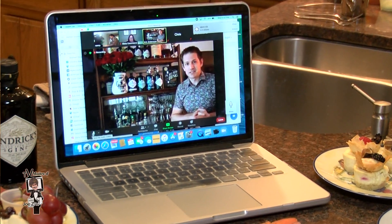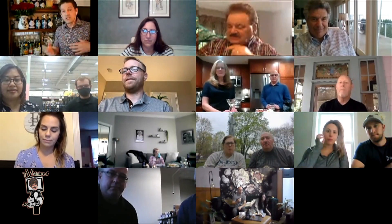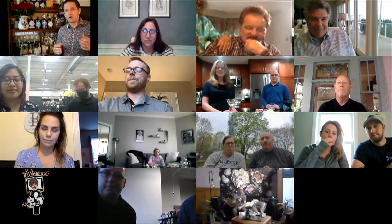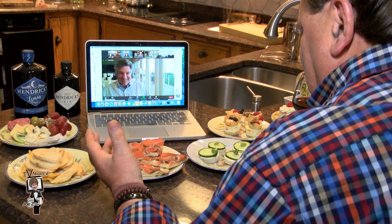We've got the Hendrix brand ambassador with us tonight — that's Eric Anderson, he is phenomenal. I'm going to go through a brief history of what we do with the gin, how the gin is made, but most importantly how we make cocktails with it. His wife's joining us tonight too, and friends are joining now — this is going to be a very special night.